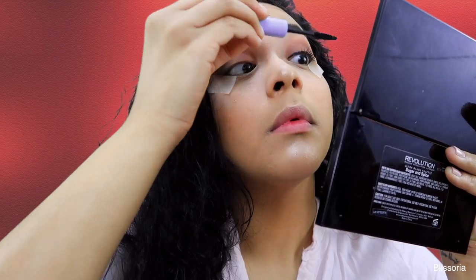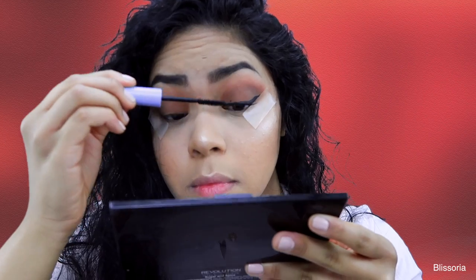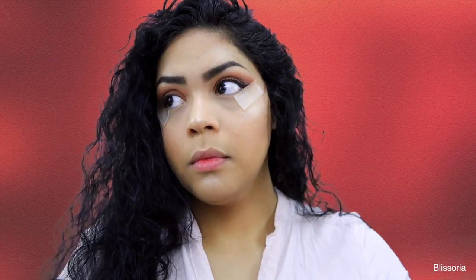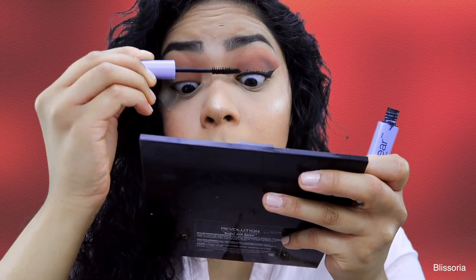And then after that I apply my Wet n Wild Mascara to the top lashes right after the liner, just because whenever I apply the liner to the top lash line, whatever liner got on my lashes makes them hard and it makes it really hard to apply mascara.